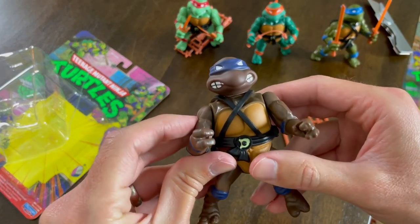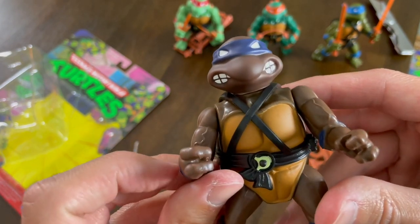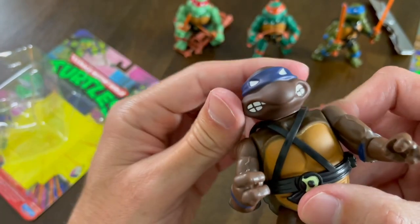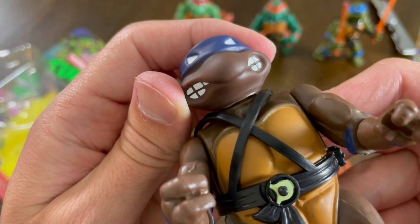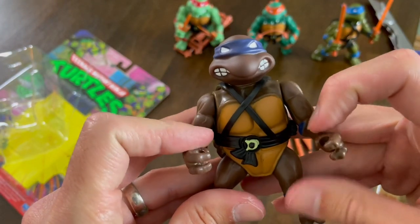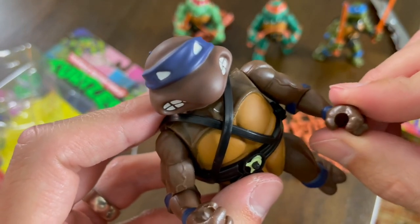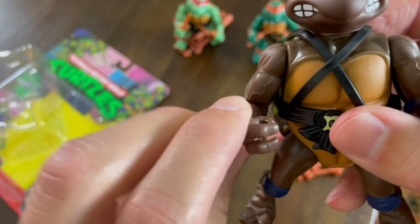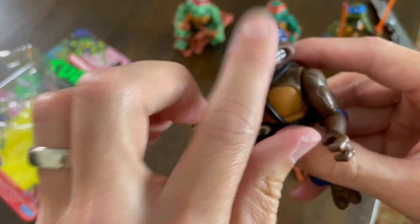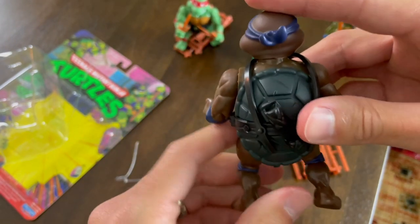So we got Donatello here. First off, I don't think it's just the lighting — the head definitely appears to be a bit of a different color. It's sort of an in-between material, not as loose as some of the others, but that is definitely a different color. I think the arms are going to be a different color as well. Donatello is just sort of a little mismatched, and he's got that same loose arm thing going on that Raphael had. The paint job on Donatello — because of that head — I'm going to say Donatello is probably the worst of the paint jobs we've got so far.